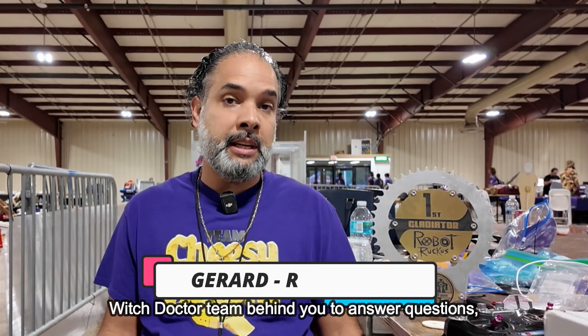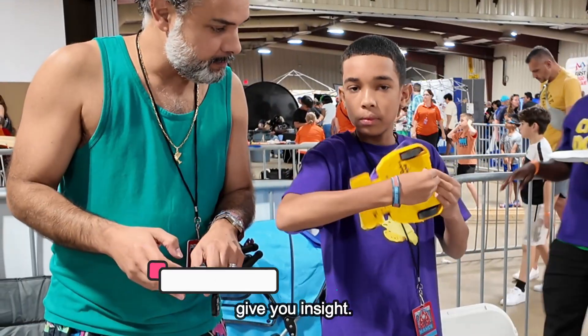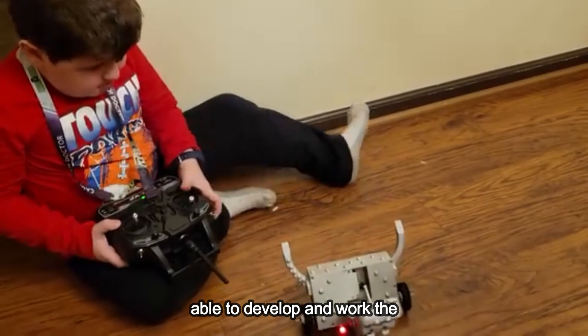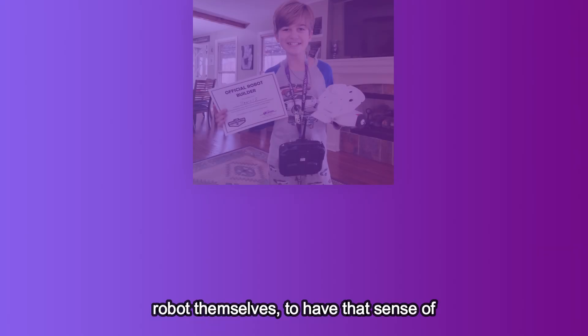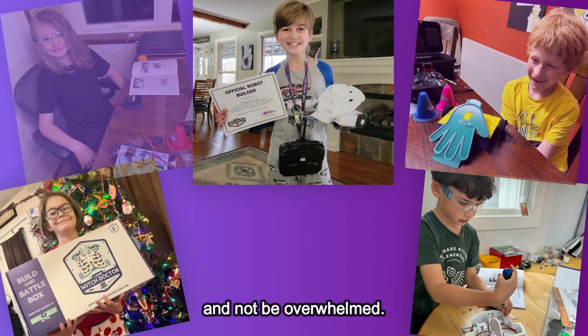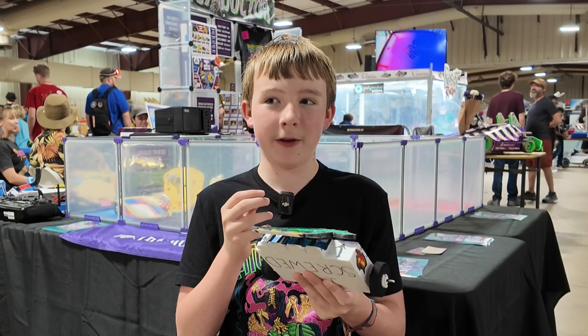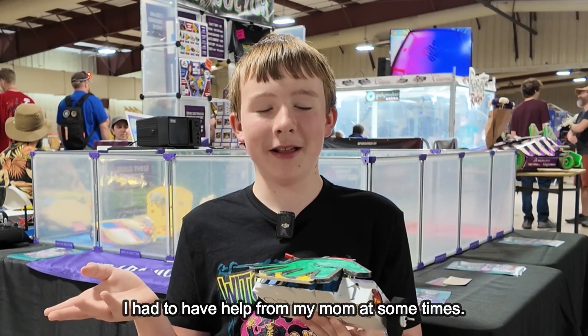You have the Witch Doctor team behind you to answer questions and give you insight. It's designed for the children to really be able to develop and work the robot themselves, to have that sense of accomplishment and not be overwhelmed. I built it mostly by myself, but since I'm 12, I had to have help from my mom at some times.